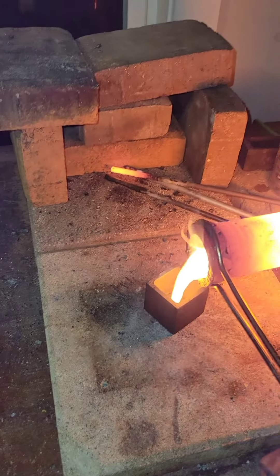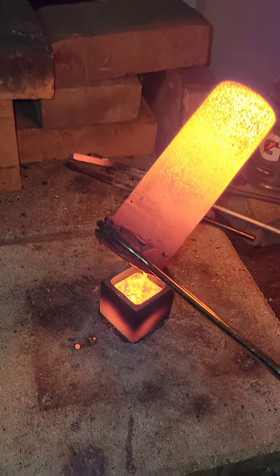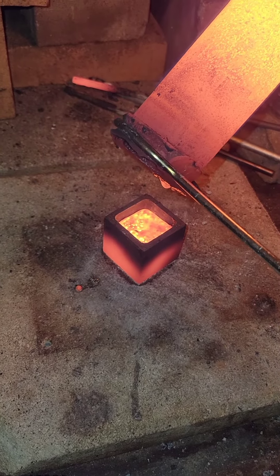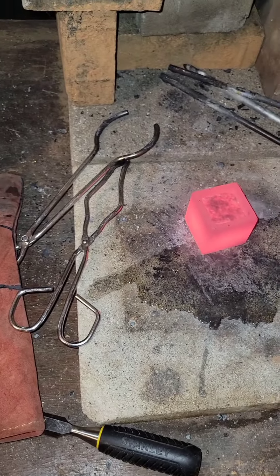Go ahead and grab that sucker — be careful, it's hot. It gets to about a little over 1100 Celsius. You pour that thing in there and the whole room starts getting hotter and it starts glowing. Shake it around, make sure it's nice and level inside. Add some water.